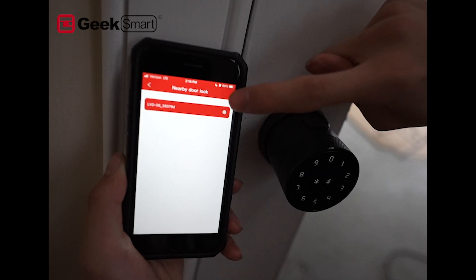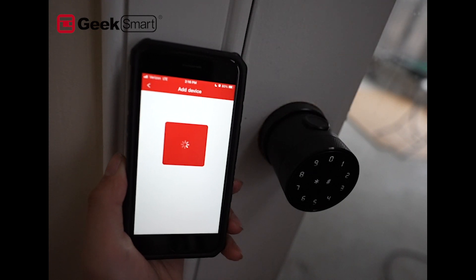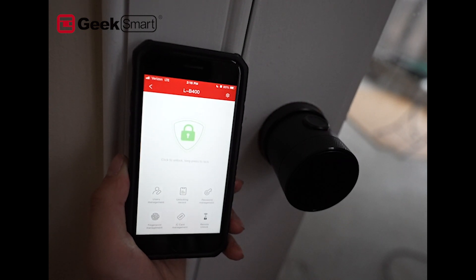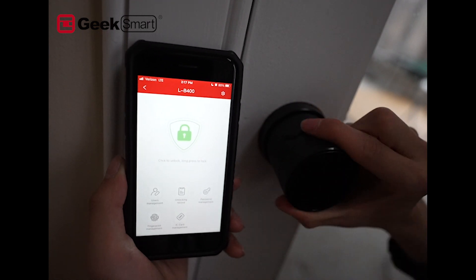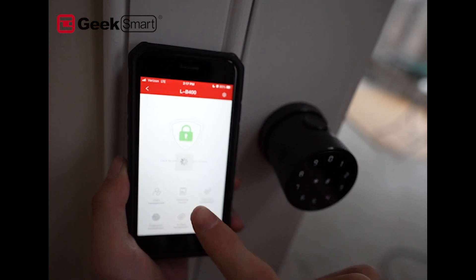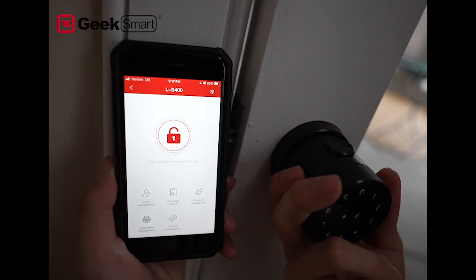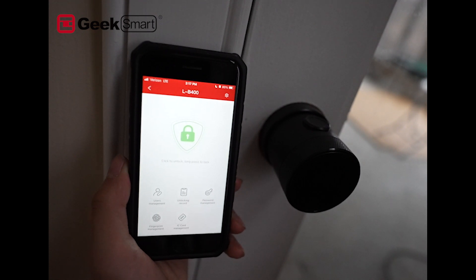Click on the arrow to add the device, and the lock will tell you that you have successfully added the Bluetooth administrator. Because the lock is currently locked, we cannot open the door. We can test it by clicking Unlock — and there you have it, we can actually unlock the door.